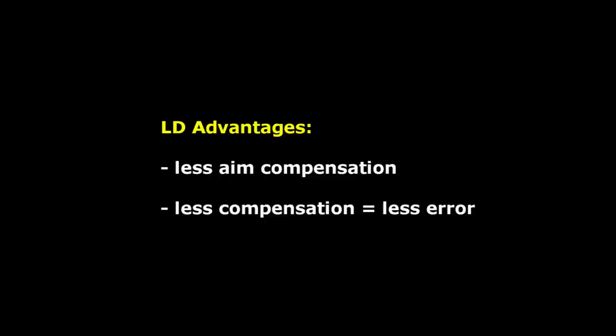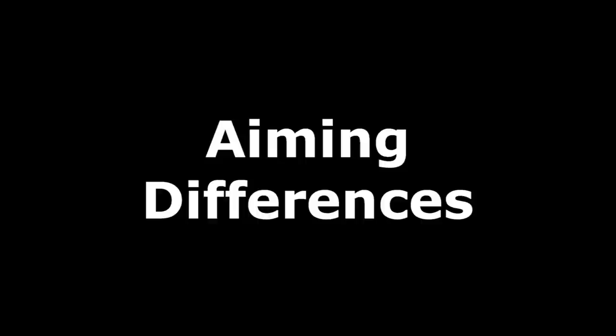Two advantages of an LD shaft, whether or not you are good at compensating your aim for cueball deflection, are that less aim compensation is required, and with less compensation, there will be less chance for error in your judgment. For more information, see the link in the video description.